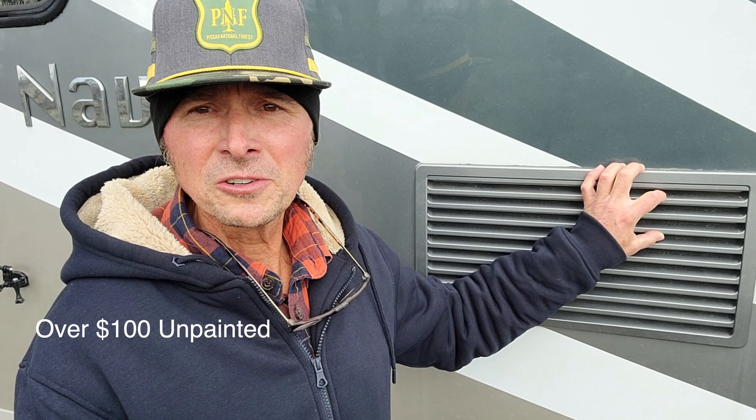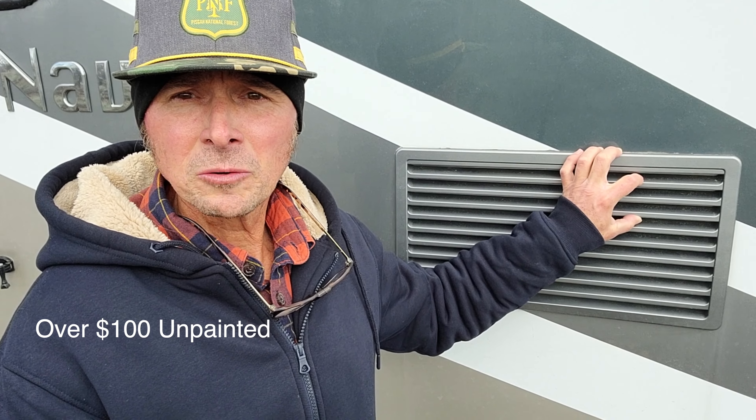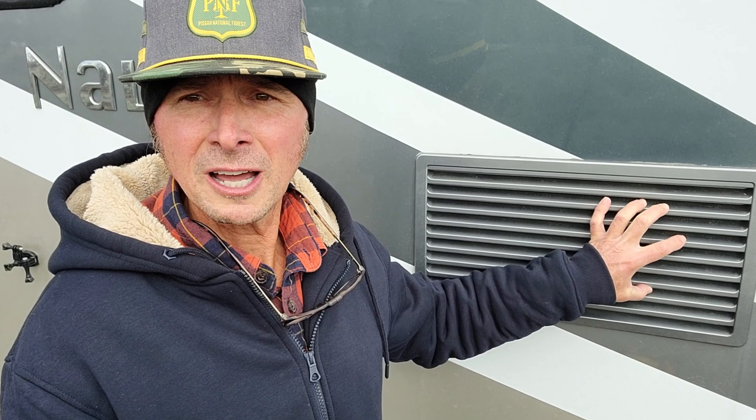A buddy of mine who lost one of these covers on a recent trip said that it cost him over a hundred dollars delivered from Winnebago for this cover, and it's not even painted.